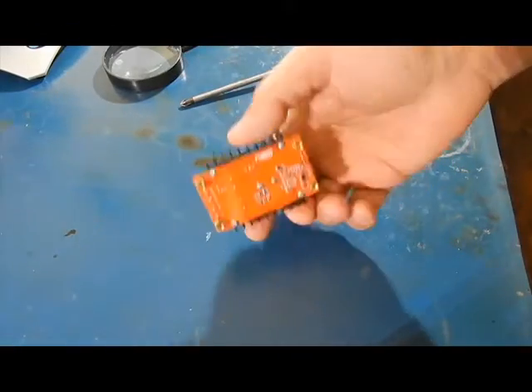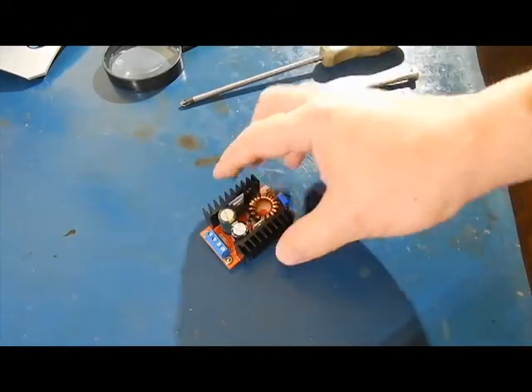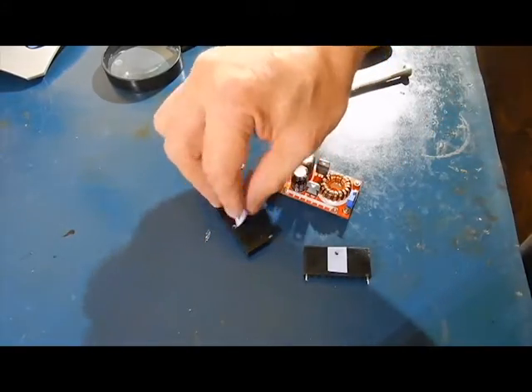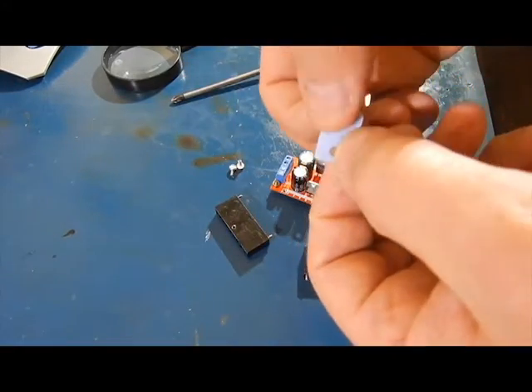I'm just heating up the soldering gun to take the heat sinks off. I'm going to go further in there. I got the heat sinks off. Pads are alright.